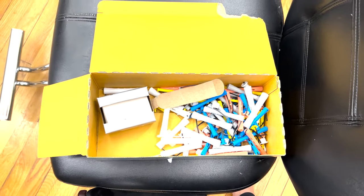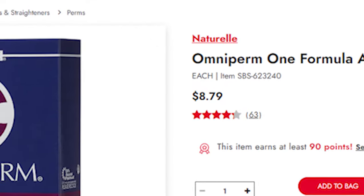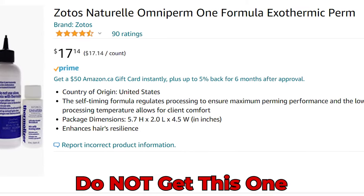This is the perm solution I used — it's the Omniperm 1 Formula Acid Perm. It's super cheap, like 10 bucks from Sally Beauty. You wanna make sure you get the non-exothermic one, because for the exothermic you need heat and it's just way more work.